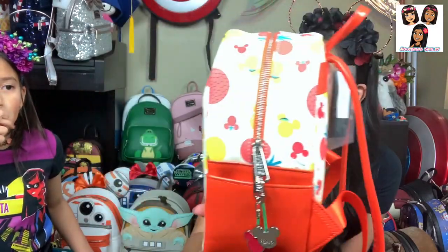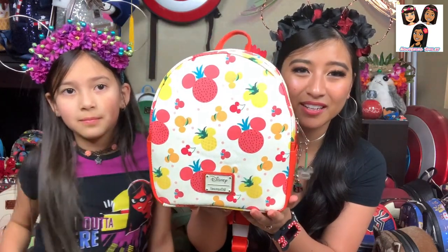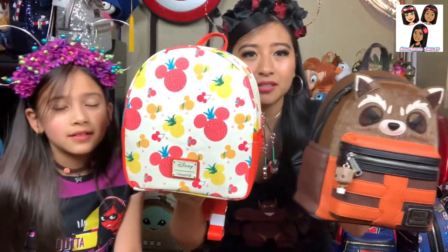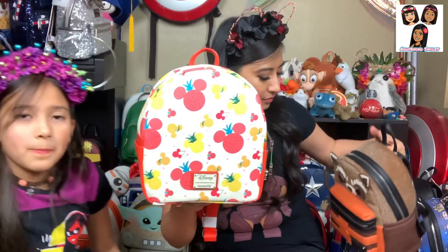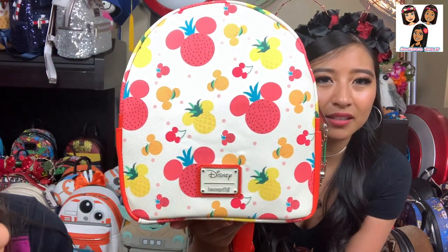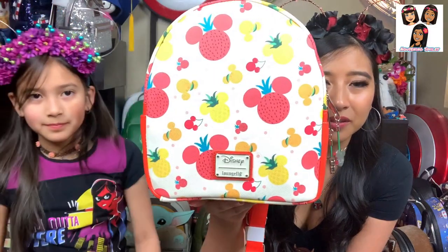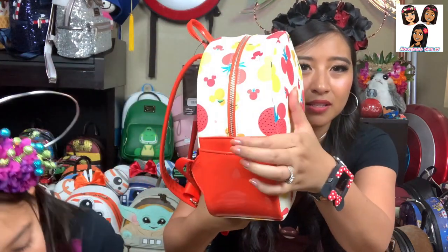If you're wearing something strapless, be careful. This backpack looks more round than other mini backpacks — it's a little bit wider at the top. Let's pull up a regular backpack to compare the shape. There's no front pocket on this one — it's just a full front design — and it has a plaque in the middle and one big main compartment, but it does still have the two side pockets.